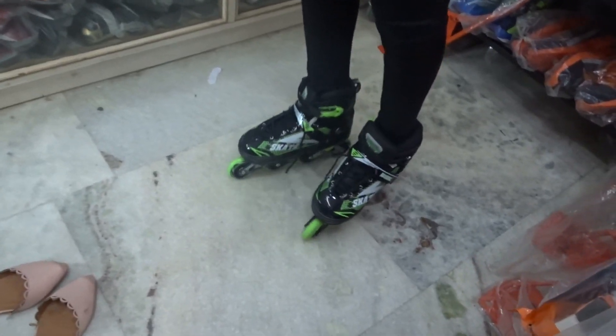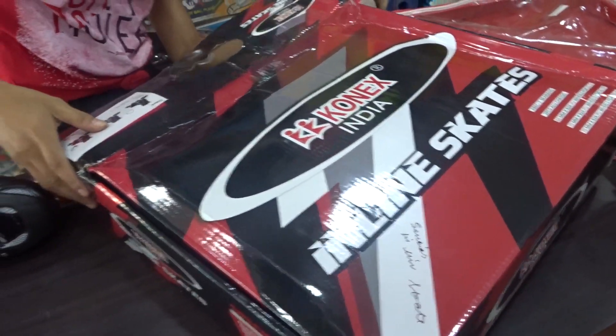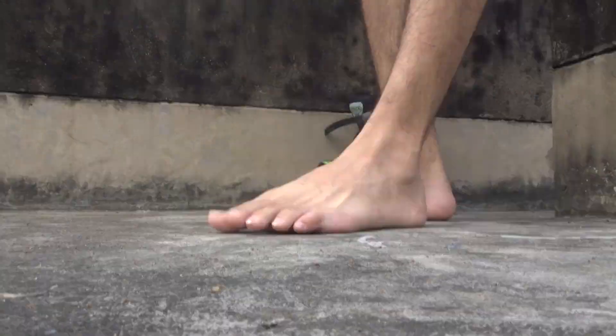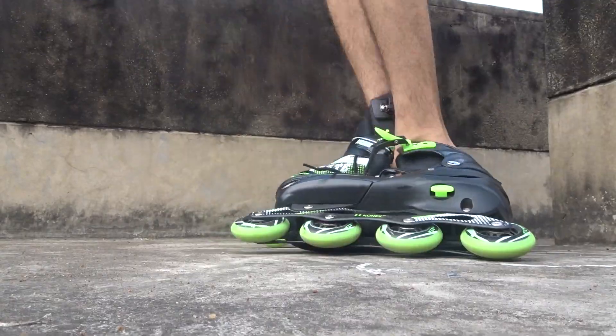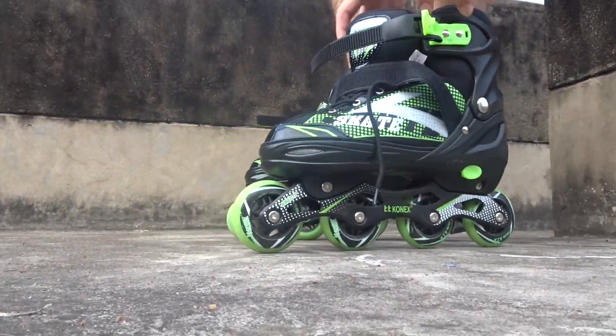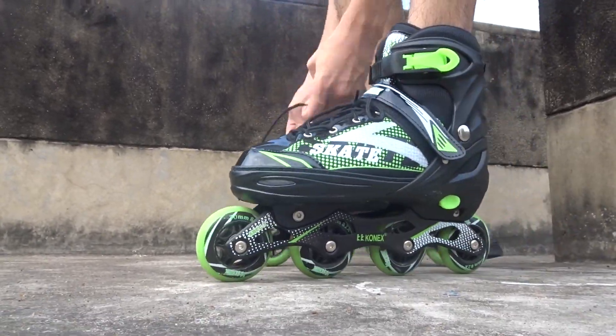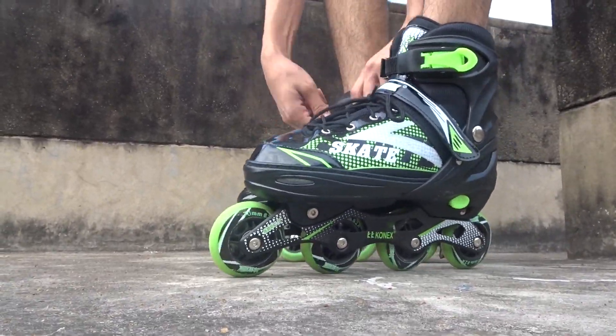This was the first time I was trying on inline skates — we had never tried rollerblades in our life. We thought we would get one pair of rollerblades and one pair of roller skates so we could try both, but because we had no other option we had to stick to this one pair of inline skates.